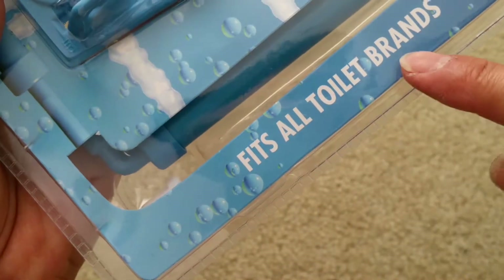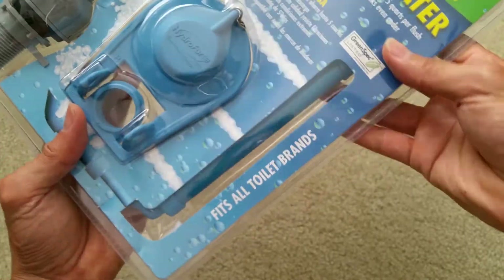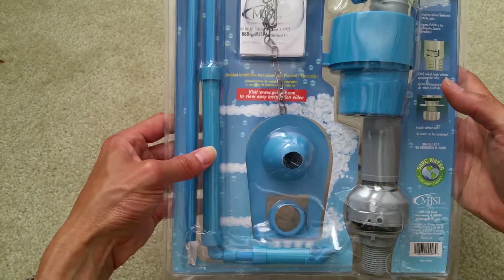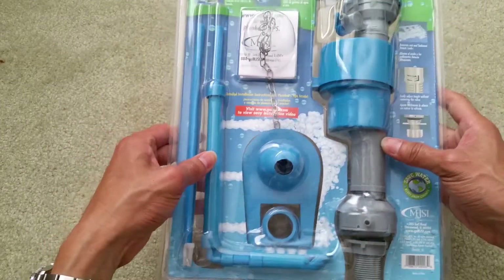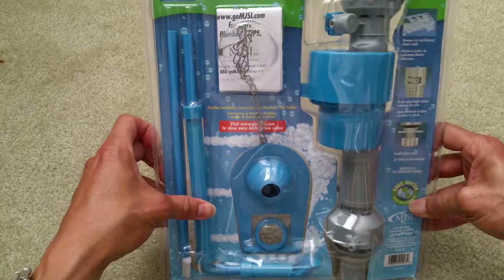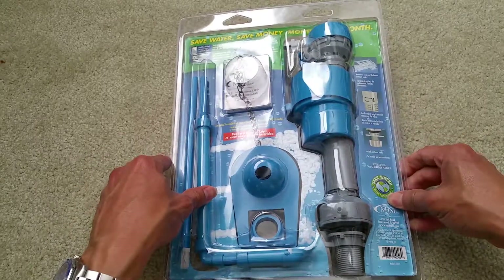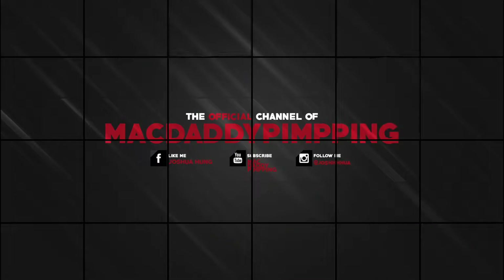Fits all toilet prints. All right guys, please be sure to give a thumbs up, like the video, subscribe, comment, and turn on your notifications so whenever I upload the installation video you can check it out. Thank you for watching, I'll see you guys in the next video. Peace out!